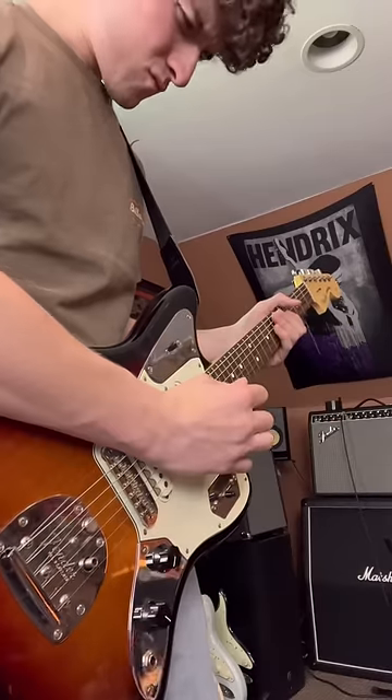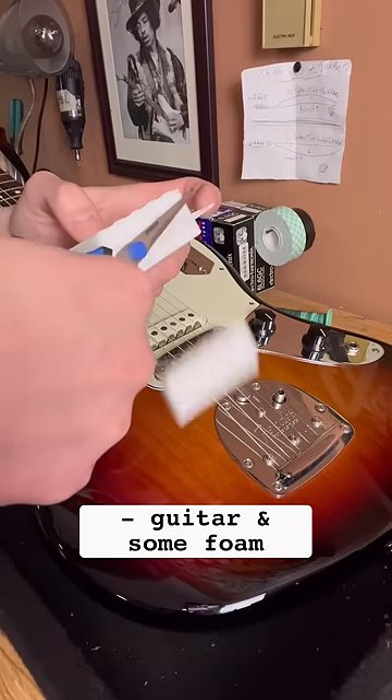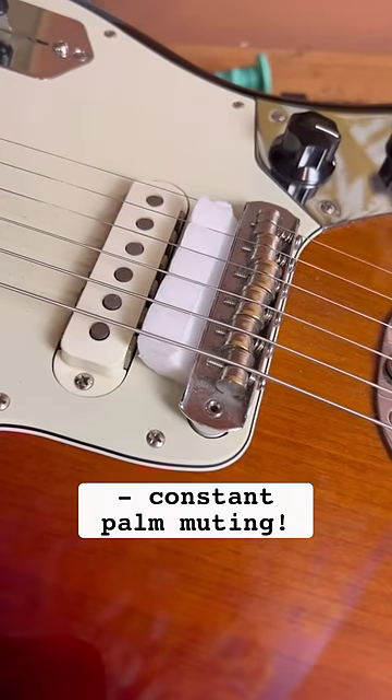Instead of spending hours learning a technique that's honestly kind of basic, why not just have a device do it for you? For this, you'll need a guitar and a piece of foam material that's roughly the size of your bridge. Simply place the foam under the strings and adjacent to the bridge, and boom, you'll be able to palm mute even when it's far from necessary.